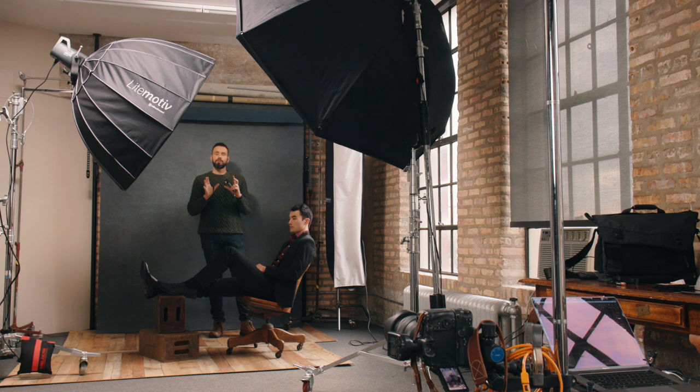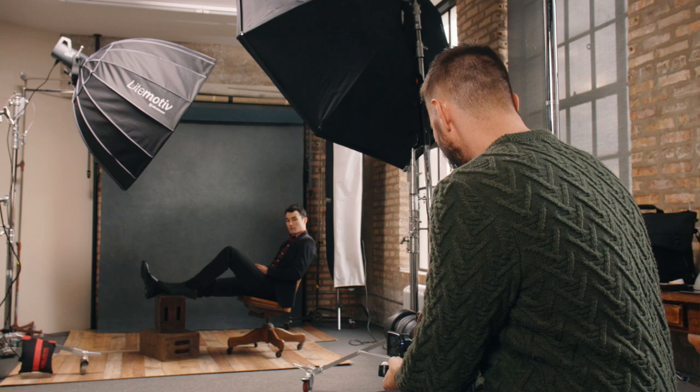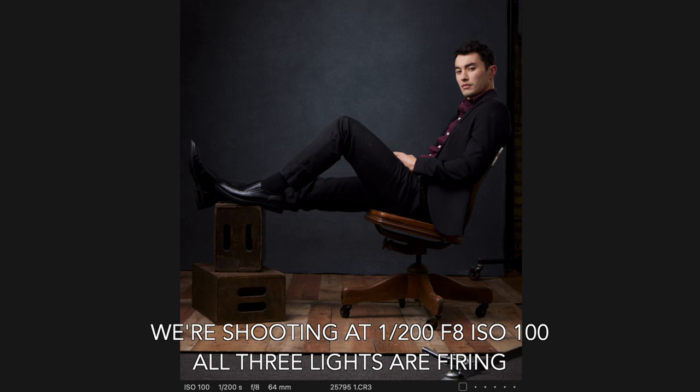Let's go ahead and take a picture so you can see what this looks like, and I'll fire one light at a time so you can see what each light is doing. Here are all the lights together. Now here's our main light alone. Here's the fill. Here's the edge light. And then here are all of the lights together. That's it — it's really that simple. And that is all we need to know to do three-point lighting.